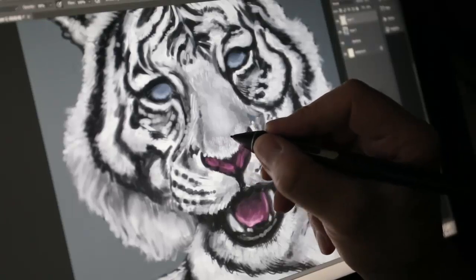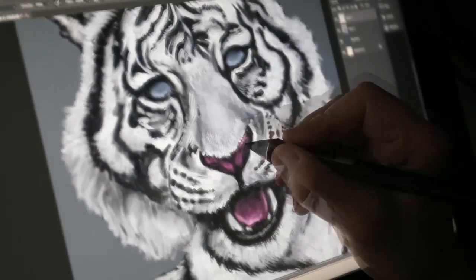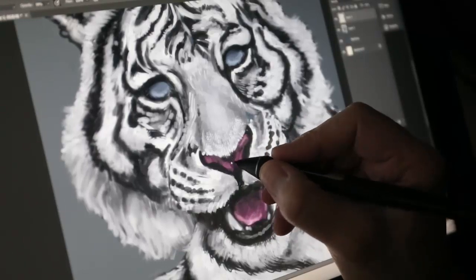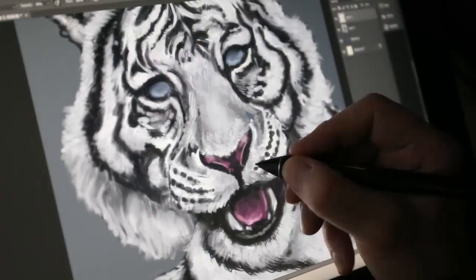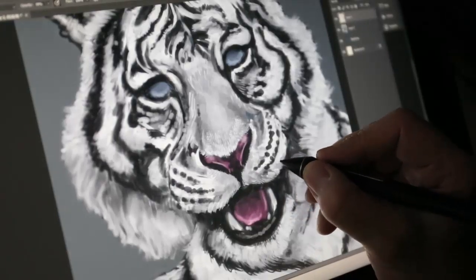My own work has been called realistic, cartoony, whimsical, caricature, and other descriptions that pretty much mean the same thing. I just call them funny-looking animals. I'm not painting them as they are, but as I see them. They end up with personality, expression, grins, or sly looks, and while you're unlikely to see them in a book of taxonomy reference, they're popular with my audience.